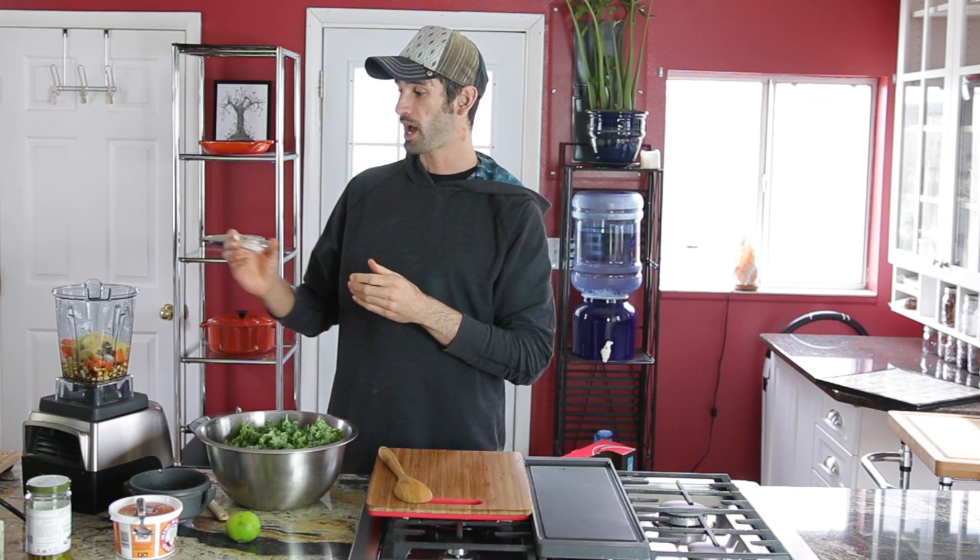If you've ever had a pepper jack, you might have noticed those red specks of red pepper in the cheese. Well, now I'd much rather eat this over pepper jack.